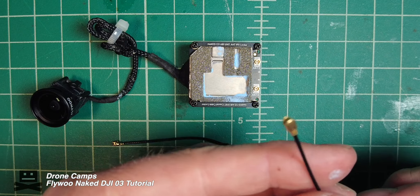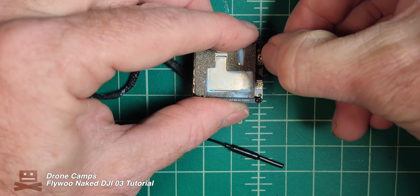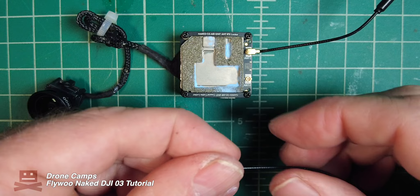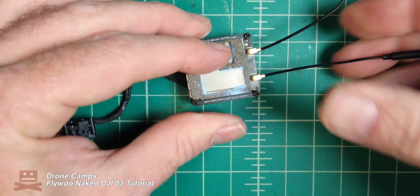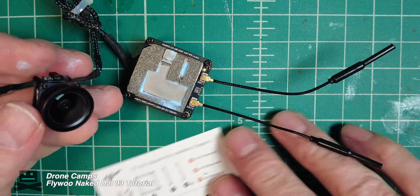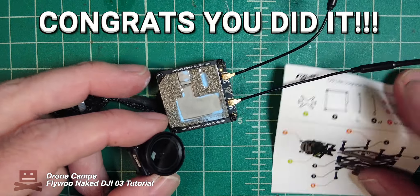These are the antennas — each one isn't labeled so you can put either one on either side, not a big deal. Just go ahead and gently pop those down and use your fingernail to press them flat and make sure they're nice and secure. At this point we have a decased O3. Thanks to Flywoo for giving us this kit to show you guys.